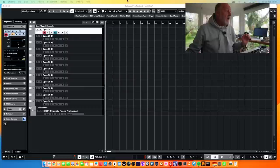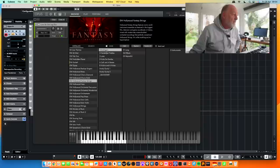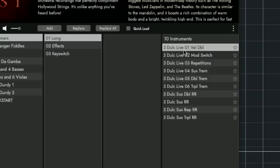It runs in East-West's proprietary player, which is Opus. Fantasy strings are lurking down the side — dulcimers, long dulcimers. It does that East-West thing where it gives you hundreds of different patches. I'm going to zoom in a bit so you can see this because there's a lot going on here. If you mouse over them, they make a noise.